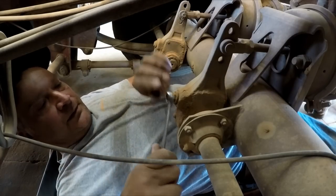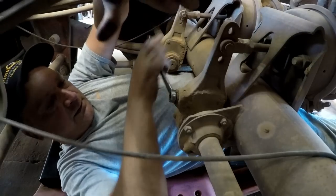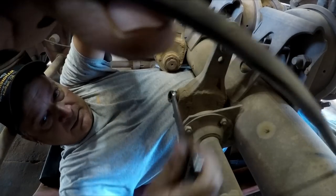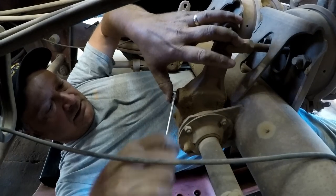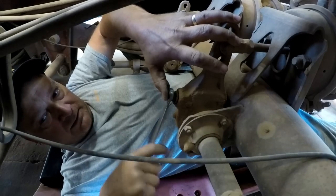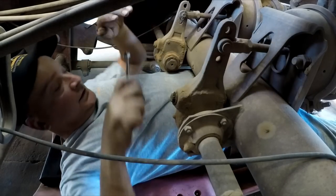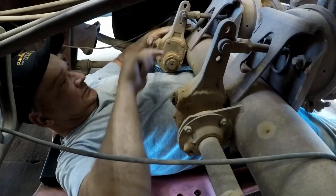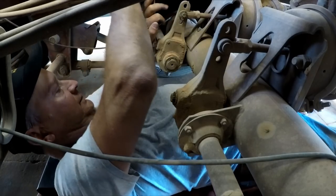Rolling around under here, it's a pretty tight fit — if I get much bigger I'm gonna have to hire somebody smaller to get under here. Probably should do that anyway. We'll back it off so whenever the spring brakes do apply, the brakes will still be loose.